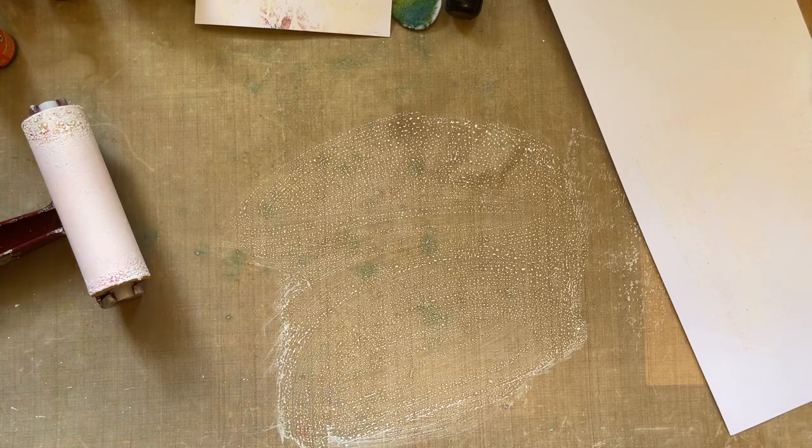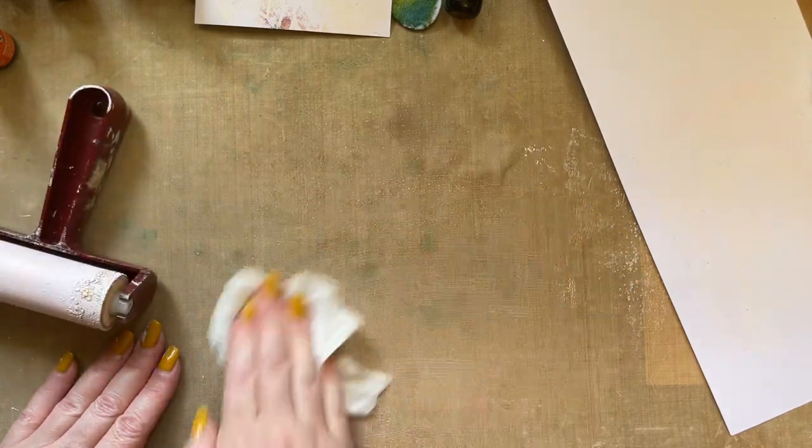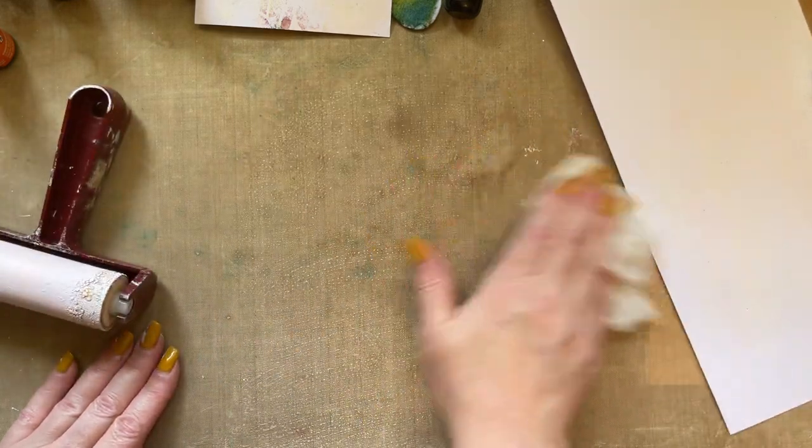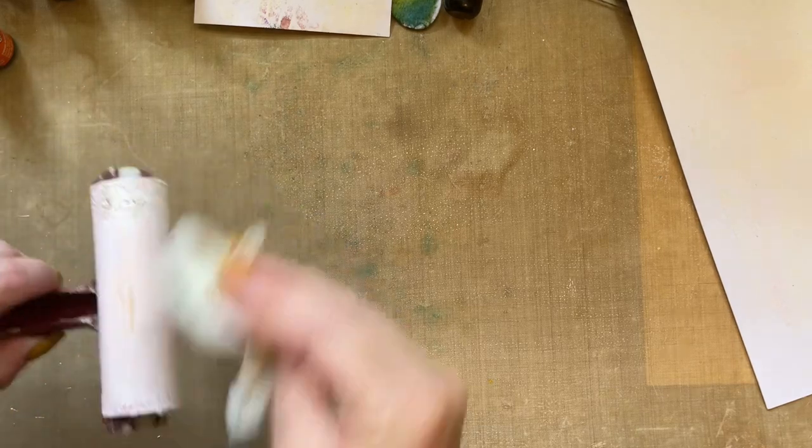If you're finding that you're not getting good prints, just add a little bit of baby oil — just a tiny bit — and allow it to absorb in there. Just giving my brayer a wipe to remove some of the buildup of paint.